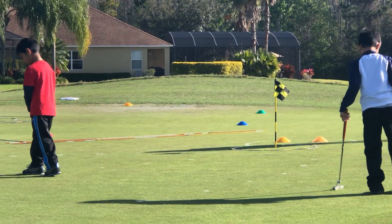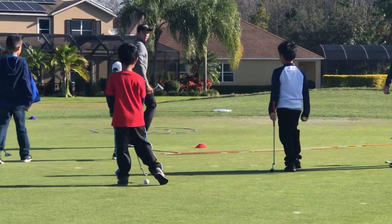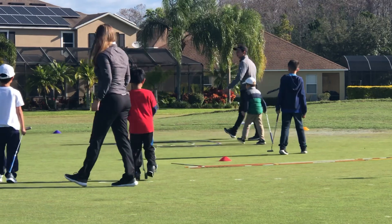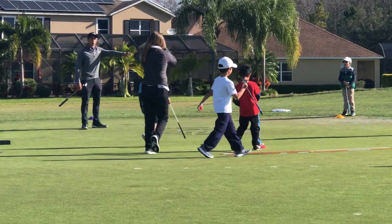Everybody pick up their ball and their putter. Q and Kang, come join us at the bullseye game. Everybody spread out around the bullseye. Very good. Everybody, you need to stand at one.